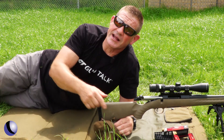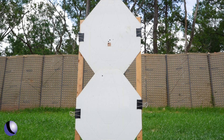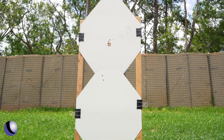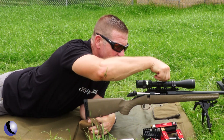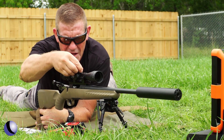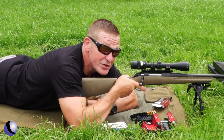Let me shoot these three subsonics and see what the drop is. I'm guessing 12 to 15 inches difference. This is a MOA optic, so I know that every number on here is an inch. I'm just going to go a full rotation up — that's 12. Now I'm shooting my subsonics and I don't have to worry about holdover. I'm just going to put the crosshairs on it.